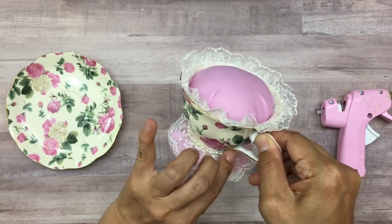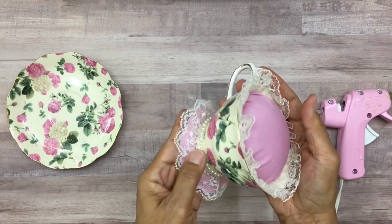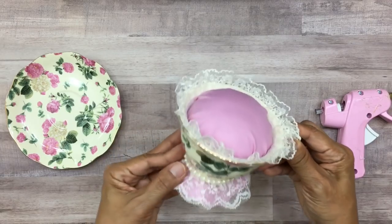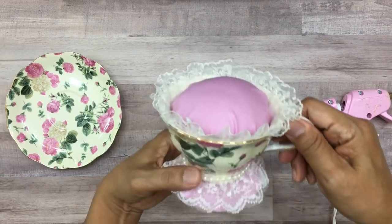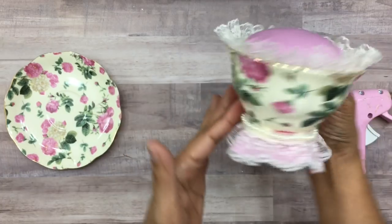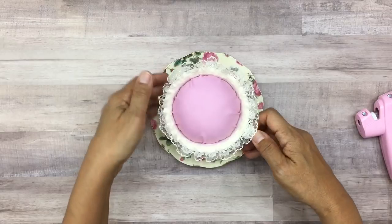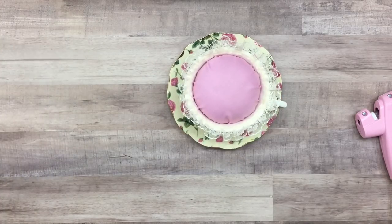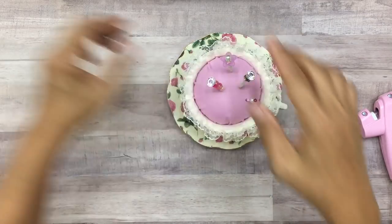I'm trying to make it so the pearls are on there straight, but you can't always get an exact straight line depending on how the fabric is — sometimes the fabric pushes it up. See how that looks — it's pretty, it makes it look more feminine all the way around. All you have to do now is glue that down to the plate, add all of your pins, and you're basically done. That's all you need to do.